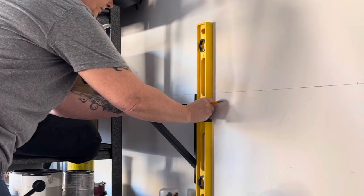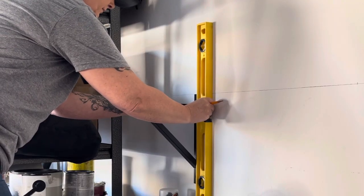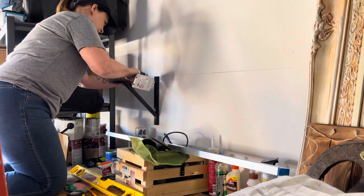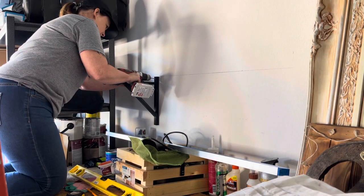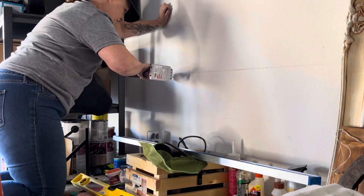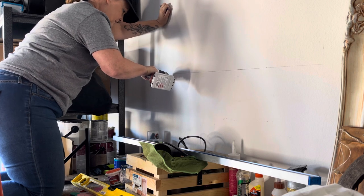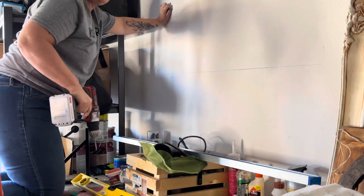I'm just taking the leveler and making sure that the bracket is dead straight. Now that I know the bracket is straight I can then do my very first pilot hole. Now that I've removed the bracket I can see the pilot hole, and now I'm going to take a larger drill bit and drill a larger hole so I can fit the plug in.